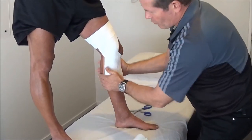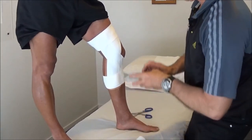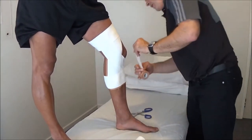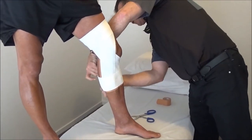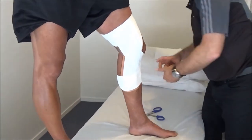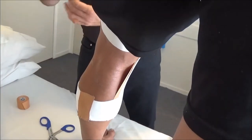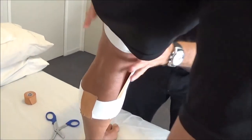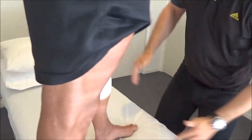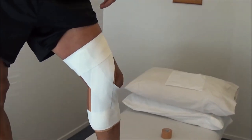Now if you wanted more cover, you can actually repeat that again, and then once you've finished that, you get your brown tape again and just put a little bit to stick the white stuff down where the join is. And that's it, if you're ready for action. Nice and neat and pretty easy to do. Done.